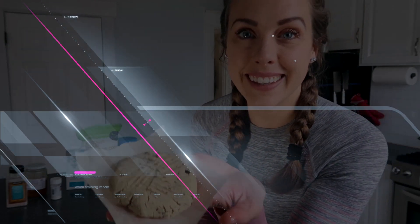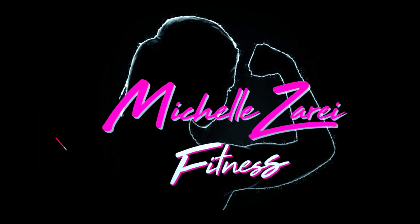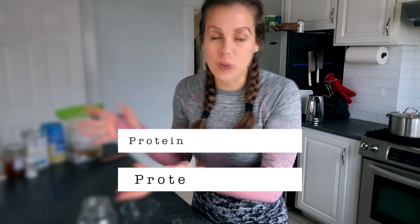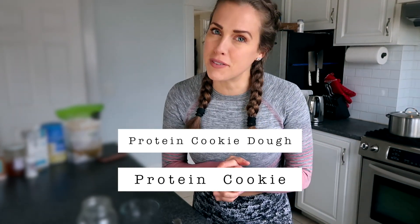Hey guys, welcome back to my channel. Today I'm showing you such an easy, fast recipe that's going to guarantee to keep you on track towards your fitness goals. I have two really easy recipes for you today. The fun thing is if you make the cookie dough, you can either eat it as is or make the cookie. I love cookies, but it's hard to find healthy options out there. And when you want to be on track, you want a healthy cookie, you want something fast — this is perfect.